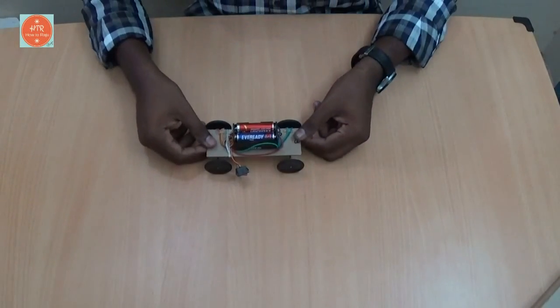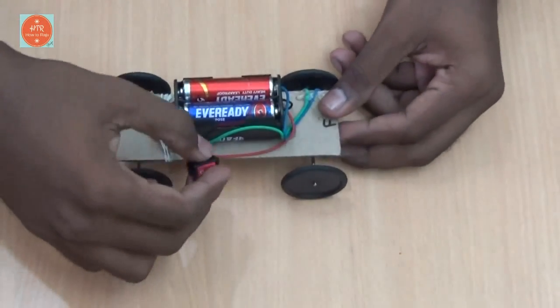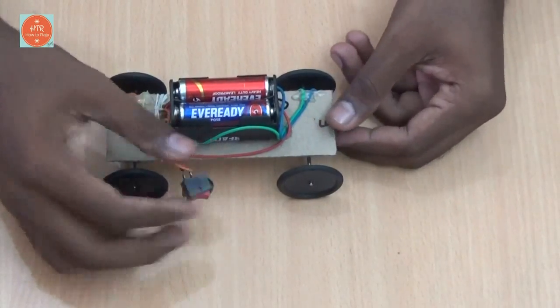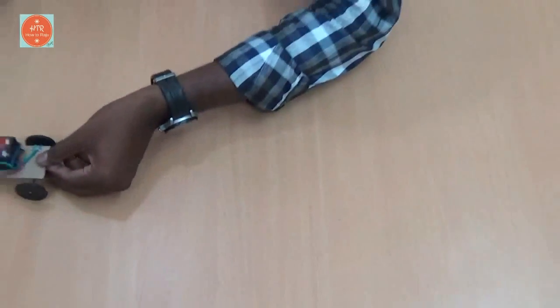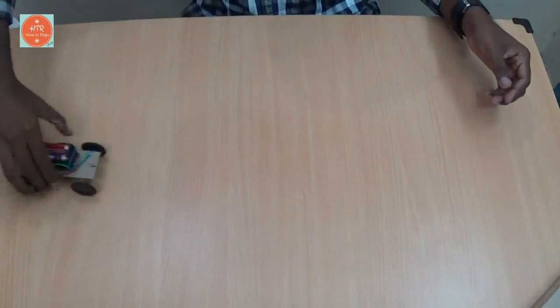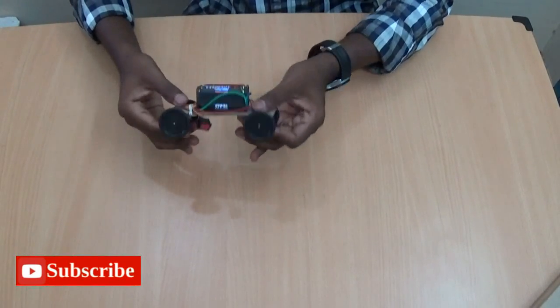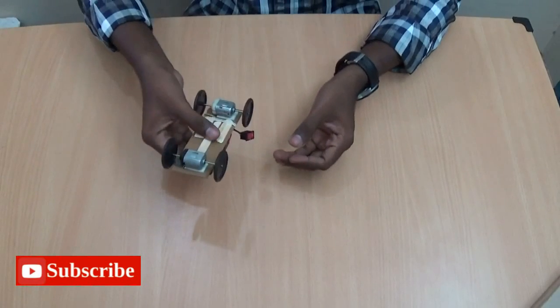After the wiring, check if it works properly by just switching it on. Look at this — wonderful, it works nicely.